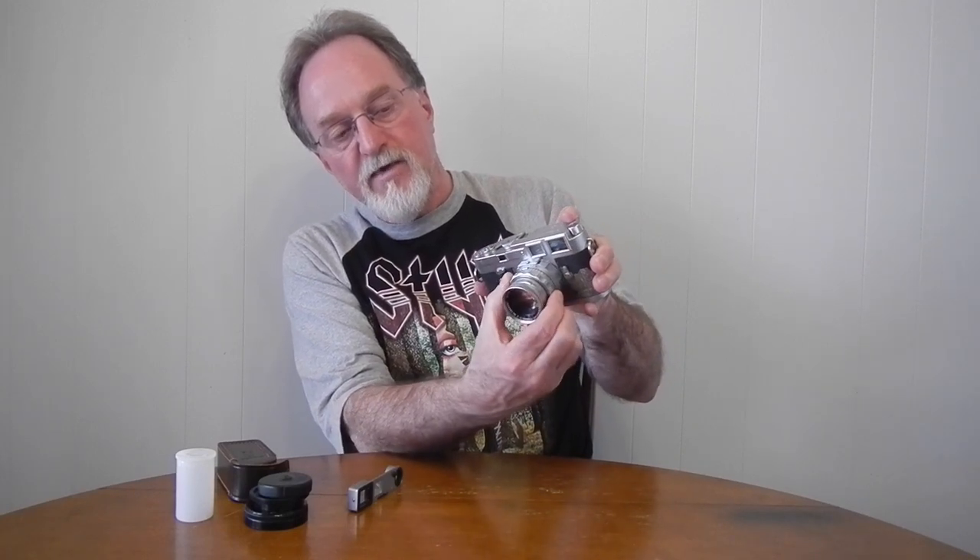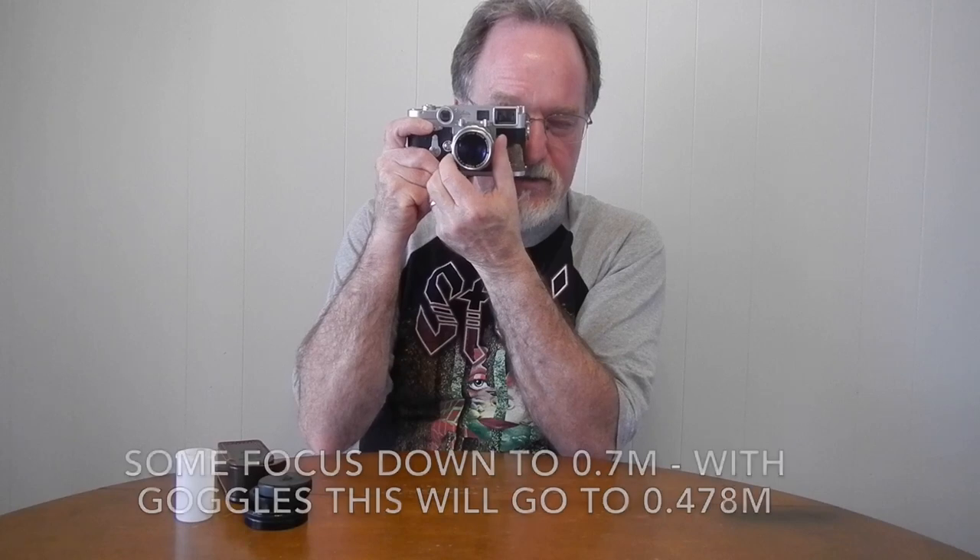I did manage to score a dual-range 50mm Summicron separately — it goes from f/2 to f/16. The serial number of the lens dates it to about 1958, and the body is from 1959. I have not shot a roll using the close-up attachment. It has a lock here for close focus: you pull it out and it goes to the other side, but you can't focus until you put the goggles on. The ball bearing won't push down until that's moved over. Close focus on most of these is about a meter, so that's nice. Scoring one of these lenses with the matched goggles is quite a find.